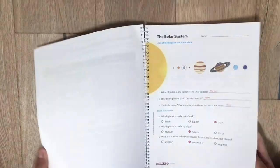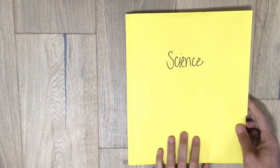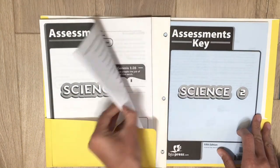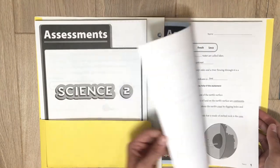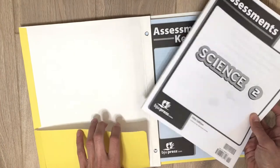The answer key is the same format as the student activity book — it just has the answers labeled in red. The tests and test answers I put inside a three-pronged folder, with student tests on one side that I can pull out and give to them, and the answers on the other side so I can correct her test. They also have rubrics in the back if you want to use those for the projects, though I don't usually do them at this level.